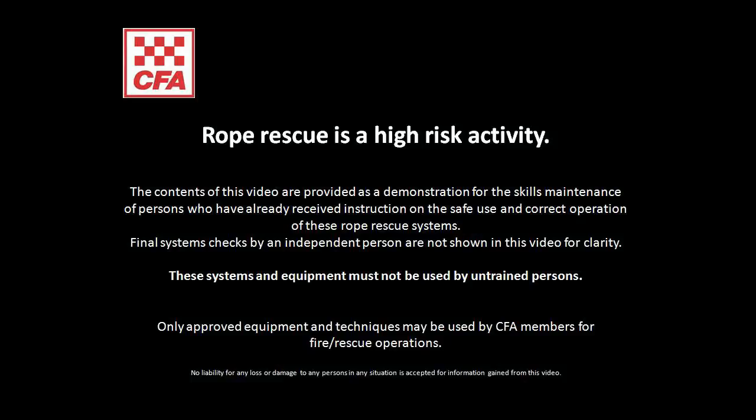In this video we will demonstrate how to assemble and operate the Tannum Prussic Belay. This belay system is consistent with CFA's low angle access, steep angle and high angle rescue systems. This video is provided for skilled maintenance and people must have received formal instruction before attempting these techniques.